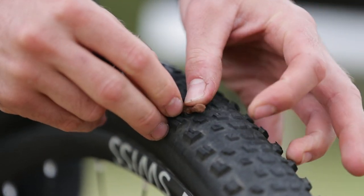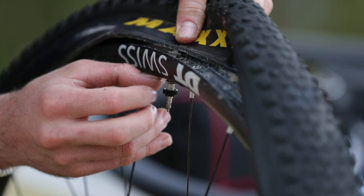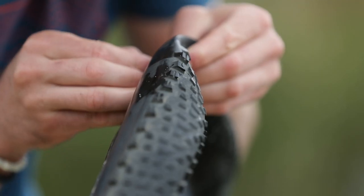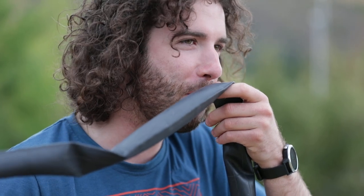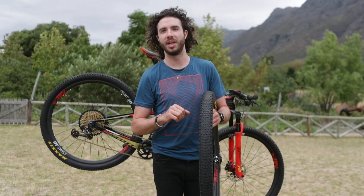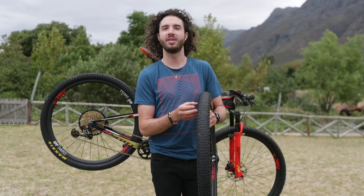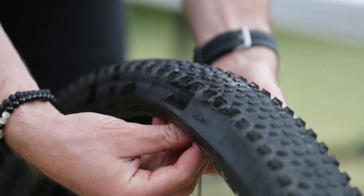If the hole is too big to plug, then you have to put a tube in. Take the valve out and make sure the inside is clean — free from thorns and sharp objects. Then put the tube in, but you need to cover the big cut, otherwise the tube will push through to the outside and explode. You can use quite a lot of things for this: money, a banana skin, a bar wrapper — any kind of material can help.